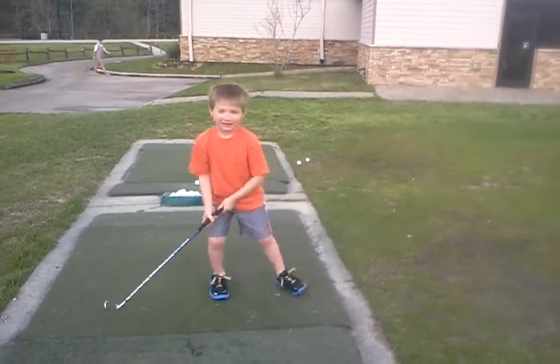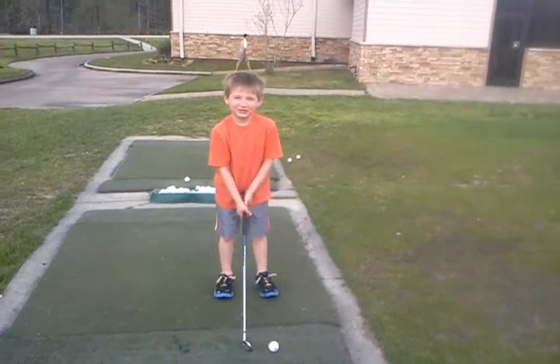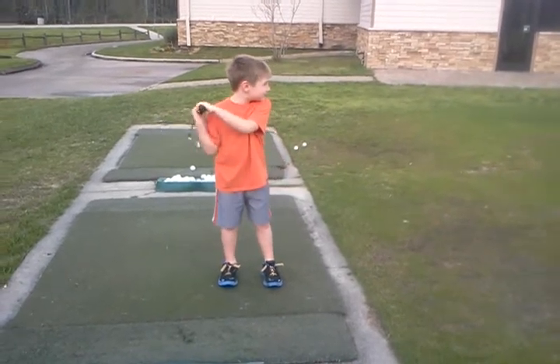No, put your hands together, pal. Let's do one more for me, okay? Make sure you make a big L and hold your finish, okay? Nice. That's it. So, let's do it. Thank you.